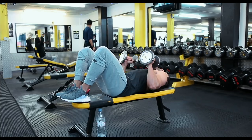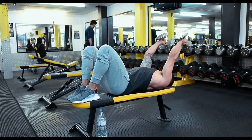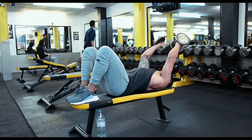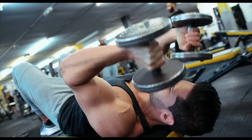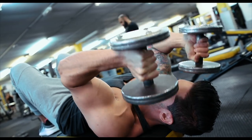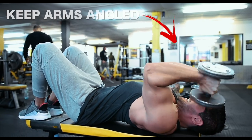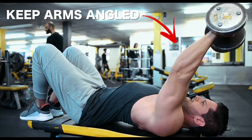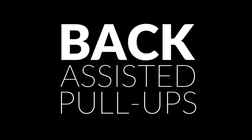On to triceps - this one is a skull crusher variation using dumbbells. You're going to want to do this quite light. Keep an angle on the arms behind the head, come down with a hammer grip either side of the head, then driving back up turn the dumbbells in and squeeze the triceps. This is a really nice exercise but takes a lot of focus. Fight the negative and control the positive, keeping those arms at an angle - if you lose that angle you'll lose the tension on the muscle.